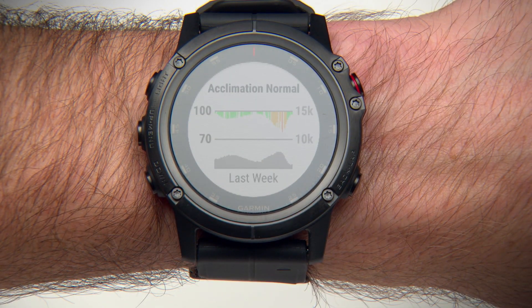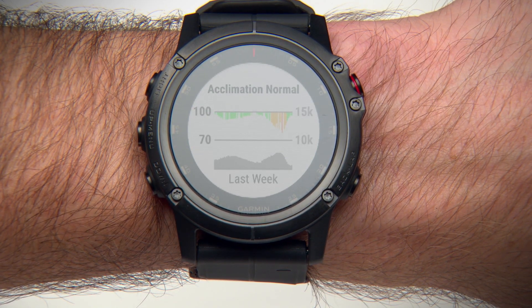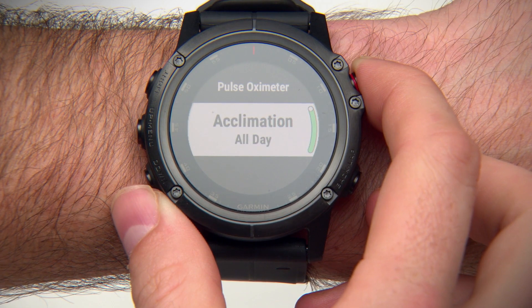To have the device analyze your oxygen saturation only when you view the Pulse Ox widget, hold the menu key, select Options, Acclimation, and switch to Manual.